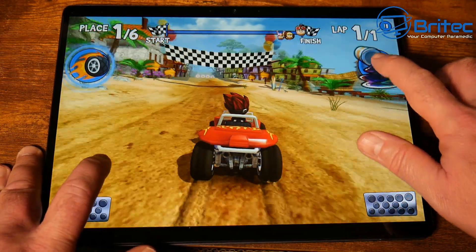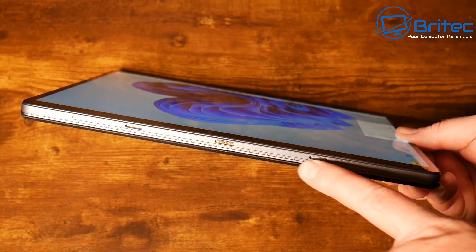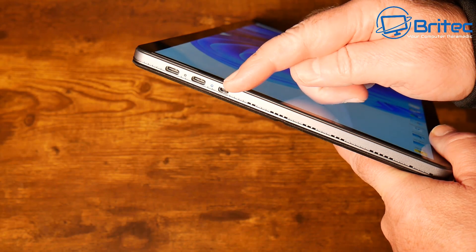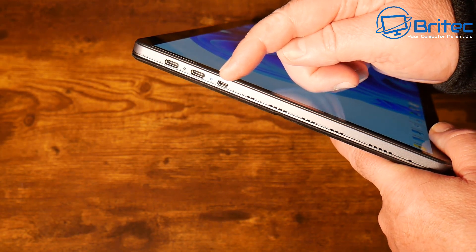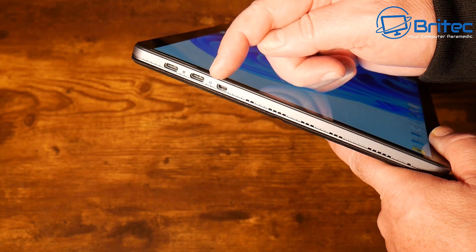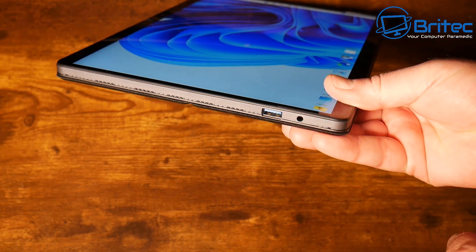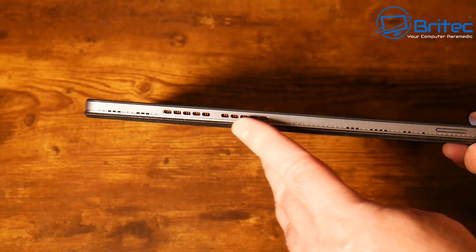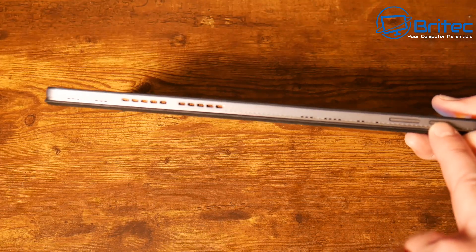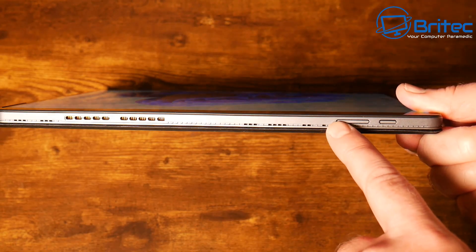Looking at the features on the tablet itself: you've got a magnetic connector for the keyboard which is really easy to connect. On one side there are two USB-C ports and a micro HDMI port with little LED lights to show when they're populated. There's also a 3.5mm audio jack, a USB Type-A port, ventilation, and a power button plus function rocker for audio and things like that.